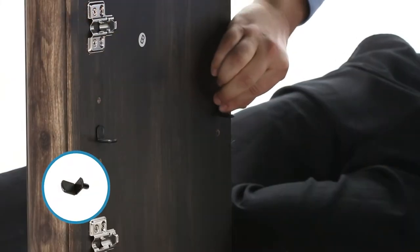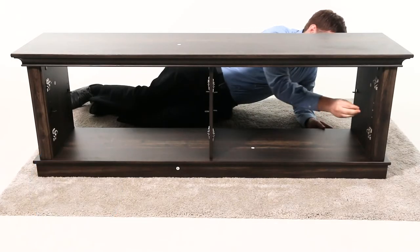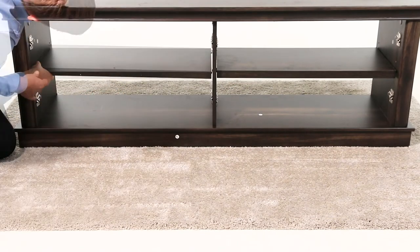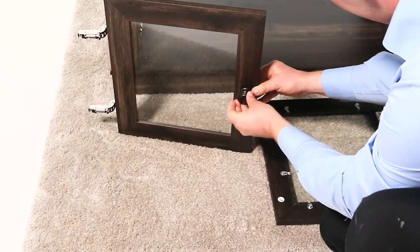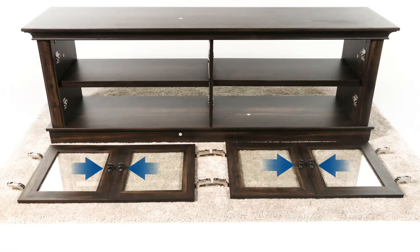Next, insert eight shelf supports, part W, into the holes in the side compartments at your desired height. Now, tilt and rest the adjustable shelves, part K, onto the supports. Then insert a knob bolt, part Y, through the inside of the door, and then secure a knob, part X. Repeat for the other doors.